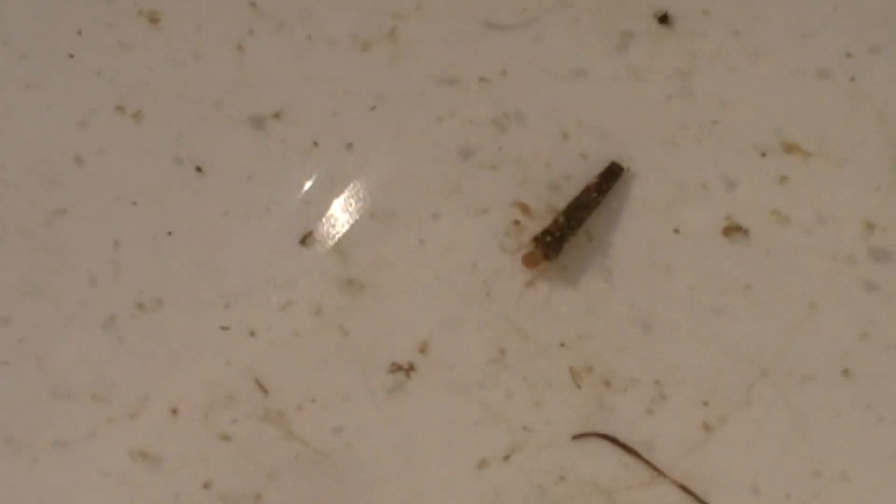You see that little case that's walking? That's a Trichoptera larva — they're super cool. As you can see, he's built his little case for protection and he's walking around. As I've mentioned before, those cases are species-specific.